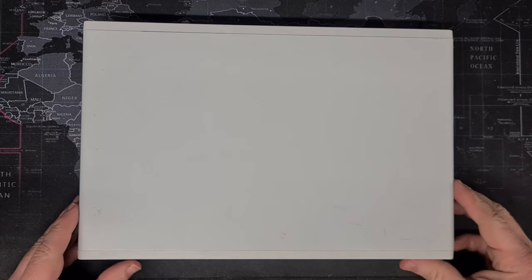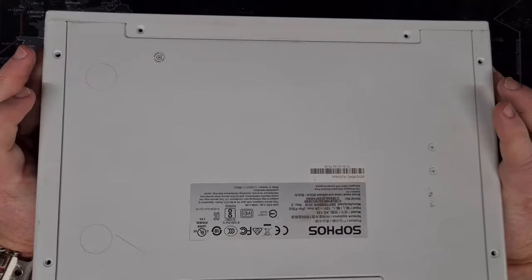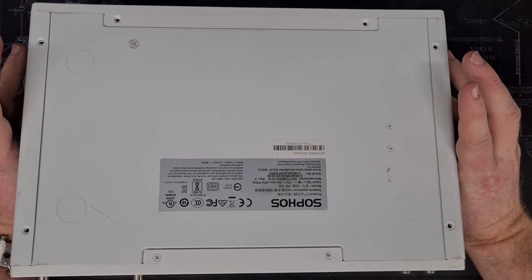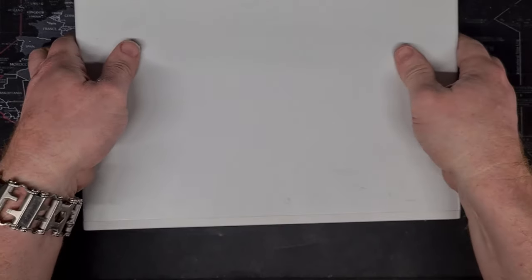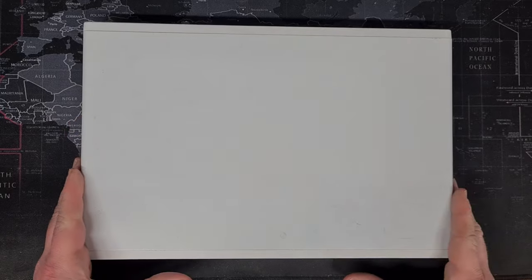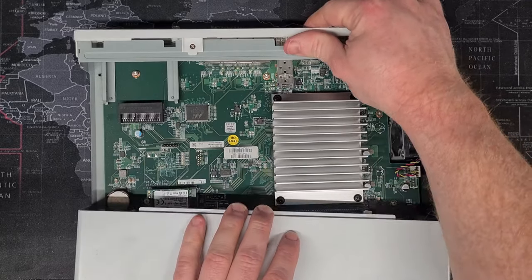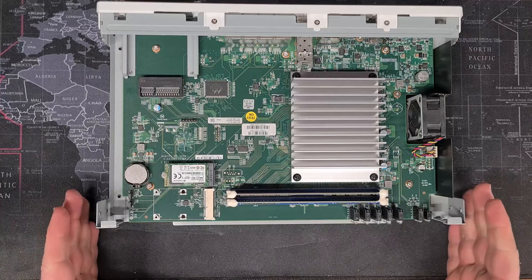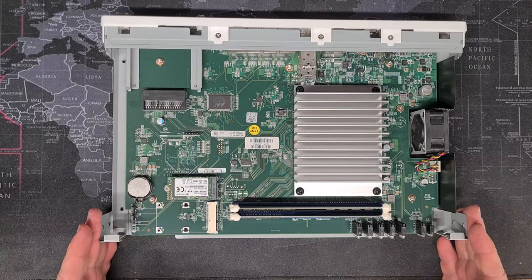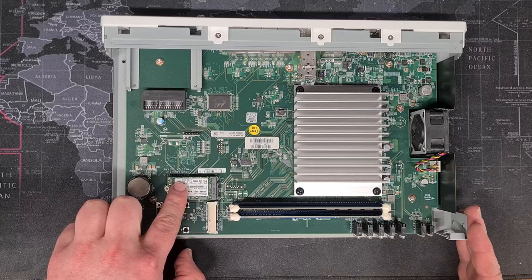Now back over with the unit. You're going to need to pop out all the screws from the bottom, apart from the tool on the back, and all the screws along the sides, both front and back, and that will allow you to pop off the lid. We can then have a quick look inside the XG135.